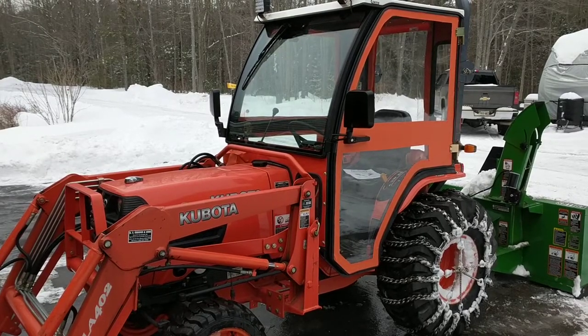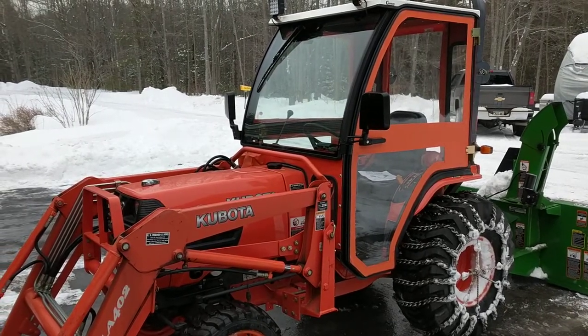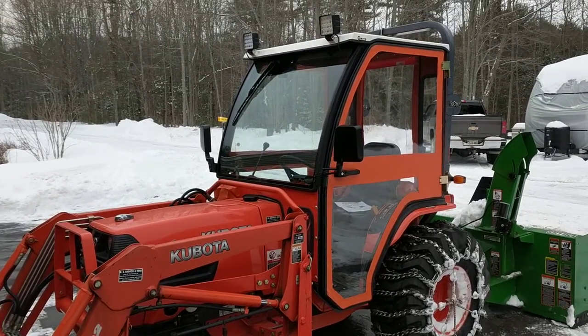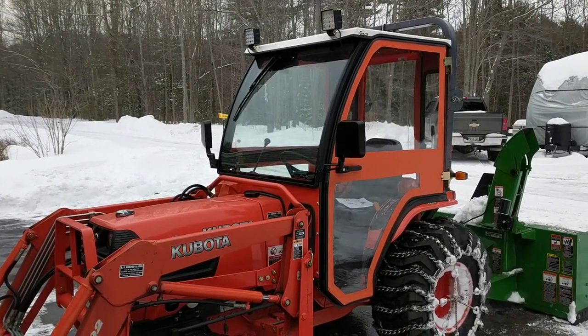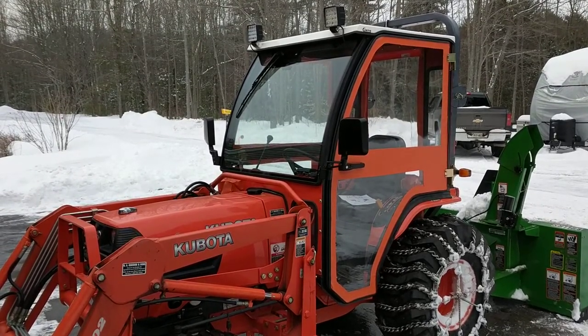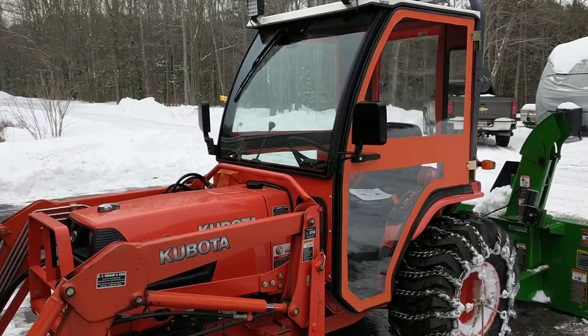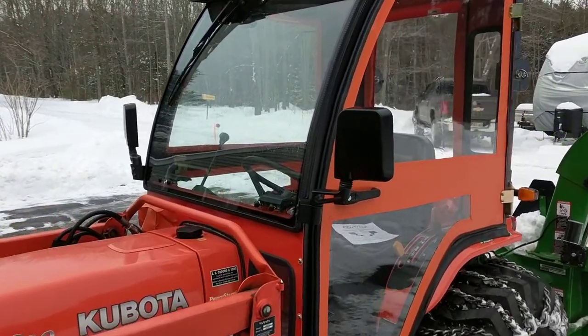Hello there. Just finished snow blowing another main snowstorm with my Kubota B7800 and my brand new Curtis cab. The latest addition to this Curtis cab is these two Universal mirrors from Curtis, which I just installed this past week. I bought these online.